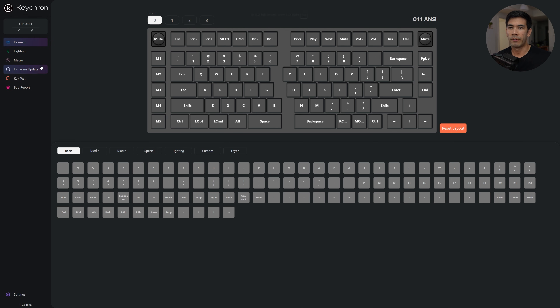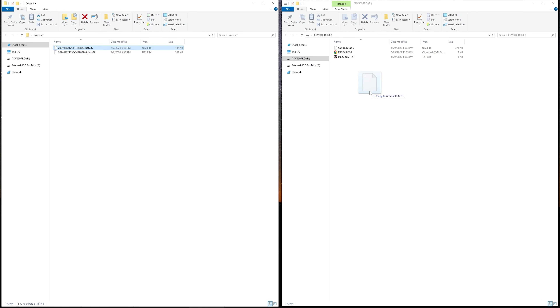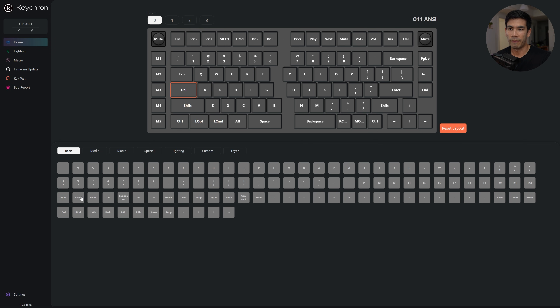For a basic tour: we have the keymap section where you can assign keys. For example, I've bound Escape to Caps Lock — I can click on it and change it to Delete. What's really cool is that you don't have to reflash your keyboard, which is a tough step on some other keyboards where you have to recompile the firmware and flash via hardware buttons. Here it automatically saves to your keyboard as you make changes, so the change is already in effect immediately. The orange highlight moves to the next key so you can quickly assign keys one by one.